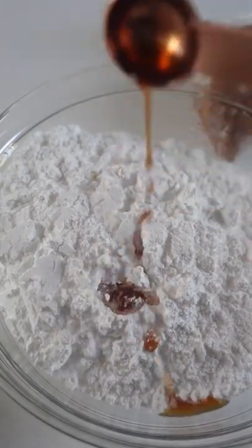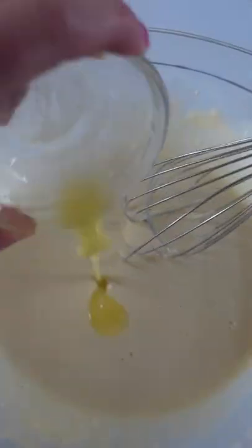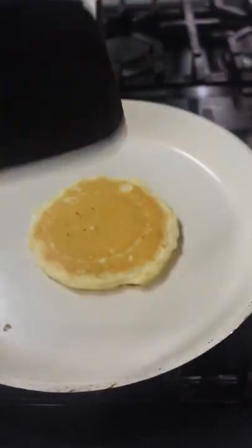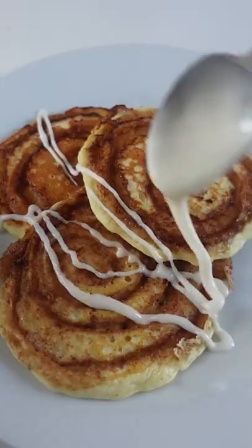Whisk together powdered sugar, vanilla, and milk for the glaze and set it aside while you make your pancake batter, which is pretty standard. Heat your nonstick skillet or griddle over medium and add about a third cup of batter. Then pipe the cinnamon sugar filling in a spiral on top of your pancake. After lots of bubbles appear, give it a flip and cook for a couple more minutes on medium low before flipping onto a plate and drizzling with your glaze.